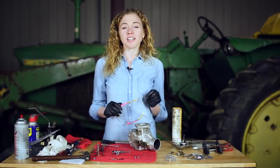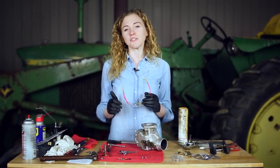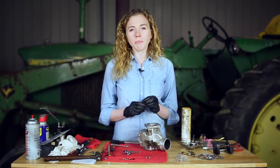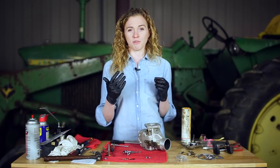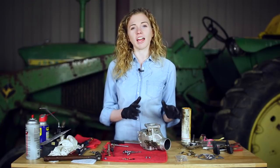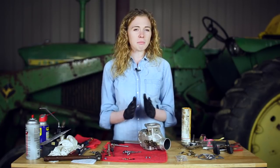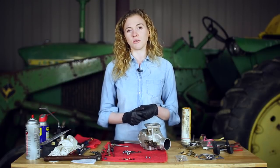At this point, you want to thoroughly clean your carburetor. Wear safety glasses and gloves, and use a can of carb cleaner to spray through the entire carburetor. Clean all the passageways, follow with a blow-off nozzle, then spray it again and use a blow-off nozzle again. Usually I'll use an entire can of carb cleaner on a carburetor of this size. Don't skip out on the cleanliness of your carburetor, because that is the ticket to your success here.